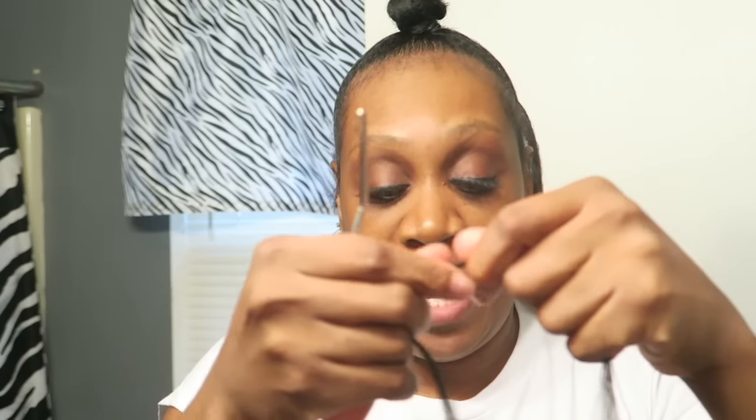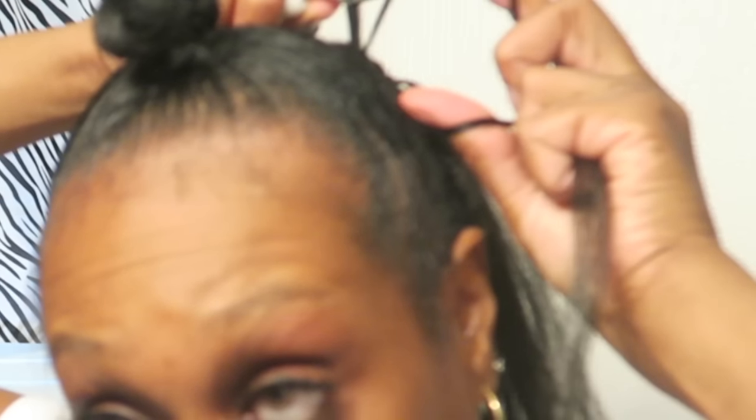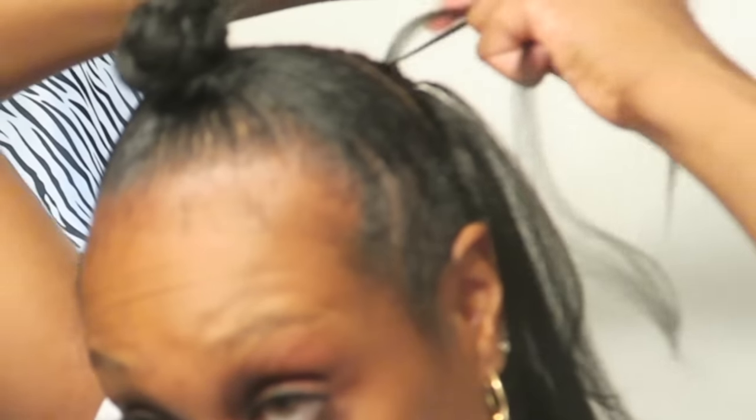Okay guys, so now I'm going to do the invisible part for you and it's pretty much the same. The only thing is when you hook the hair you're only going to be using one strand of this hair and not both strands to make your knot. So now I'm going to take the hair, put it on the hook, pull it through. Now I'm taking this one strand of hair and I'm going to put it on the hook, pull it through, put it on the hook, pull it through — that makes the knot, just like that. And that's how you do the invisible part.